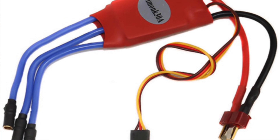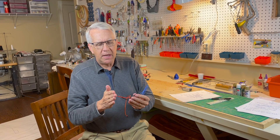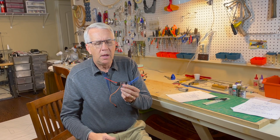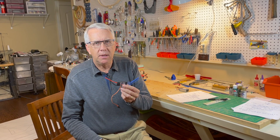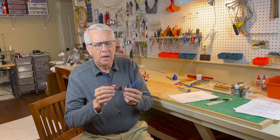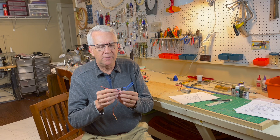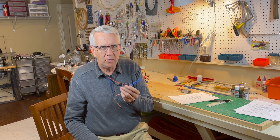There could be various installations where you might want a longer wire length. It could be a very long nose moment on a model, a pylon like on a seaplane, or a very large wing. So the question is: how do you extend these wires for that installation? Because there's a right way and a wrong way.